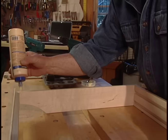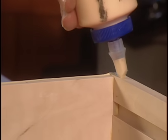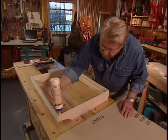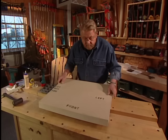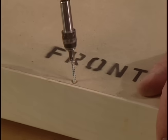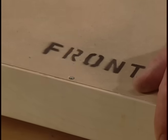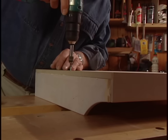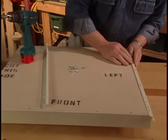With the frame complete, I apply glue to the edges, set the bottom in place, and secure it with screws. The final step is to attach the metal glides.